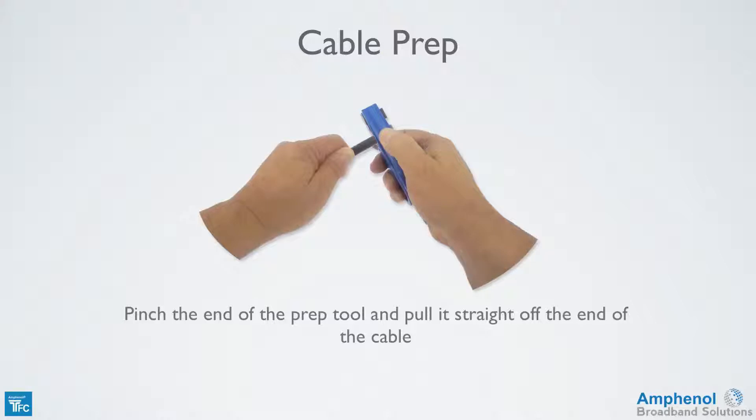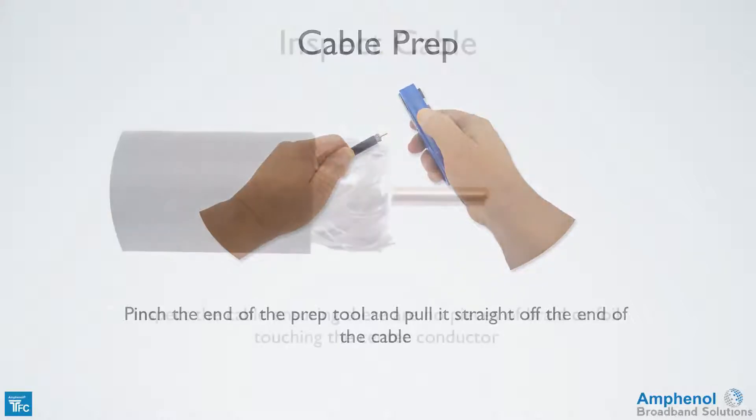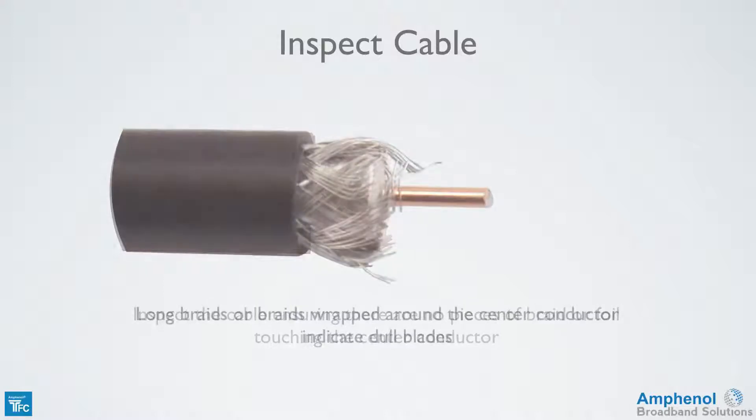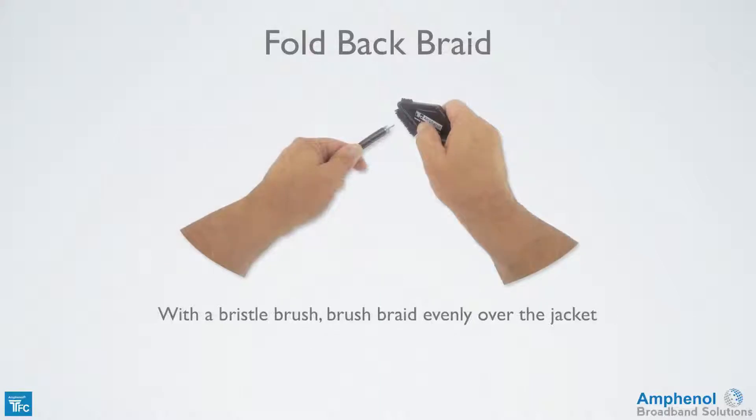Pinch the end of the prep tool and pull it straight off the end of the cable. Inspect the cable ensuring there's no pieces of braid or foil touching the center conductor. Long braids or braids wrapped around the center conductor indicate dull blades. With a bristle brush, brush the braid evenly over the jacket. Don't use your bare hands as the oils and salts on your skin will get on the braid and foil and could cause them to corrode.